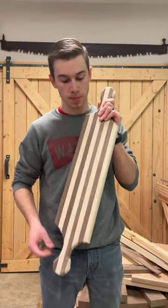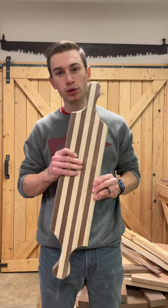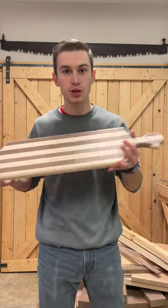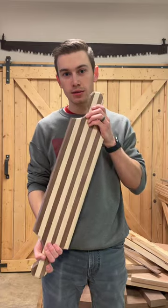One more thing you may want to do if you're making one of these boards is make it very long and very narrow — I think that really gives it a cool, almost rolling pin type look. These boards are great if you're taking food from the kitchen to the living room or dining room; having two handles just gives it a great utilitarian design.